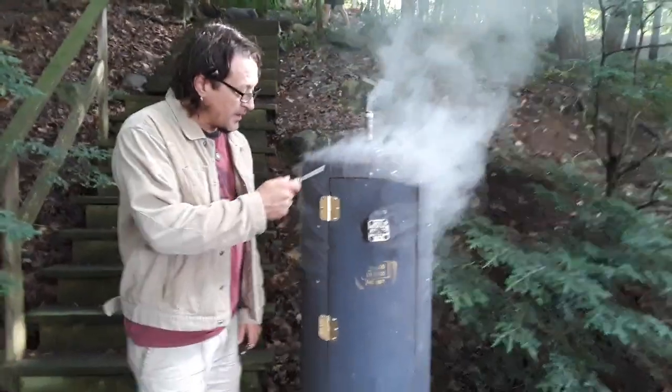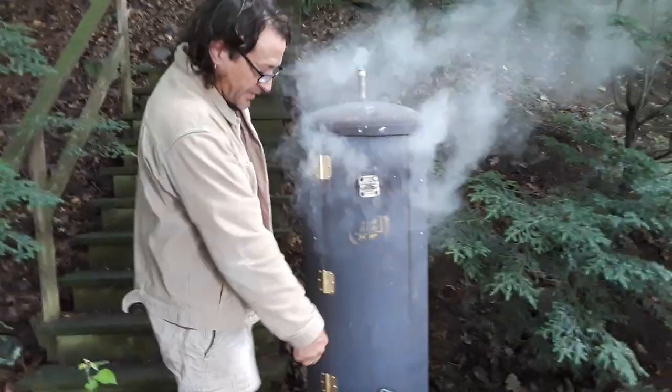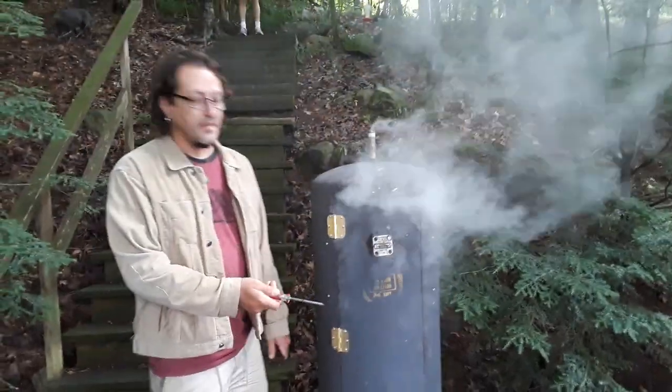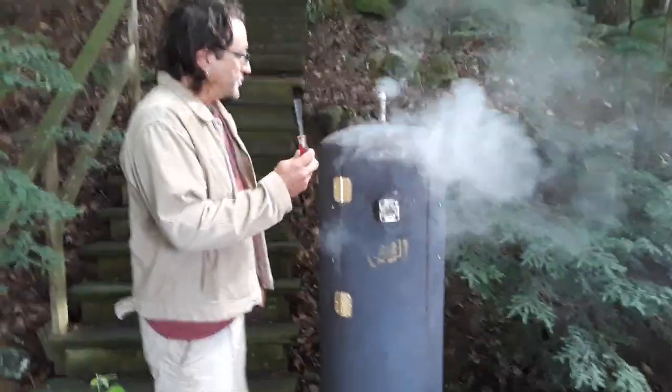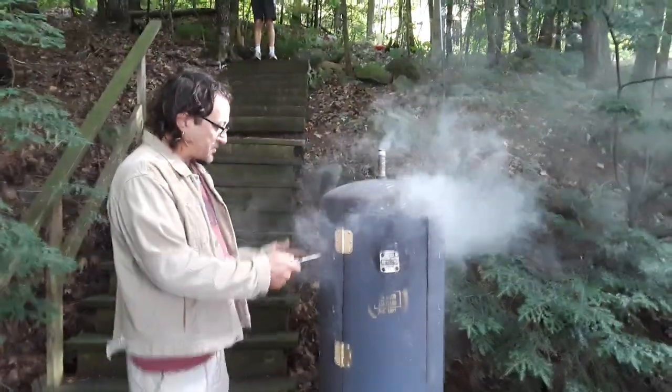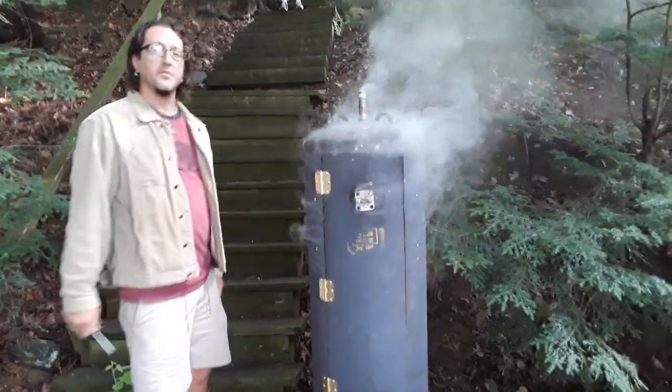I threw the hinges on, then I cut the rest of the sides of the door so I didn't have to worry about aligning it. I did the other hinges first. I put screws inside here to hold the rack inside — it just holds the corners up.